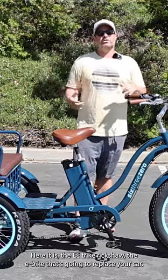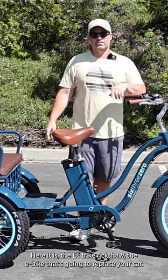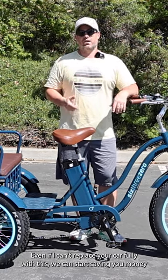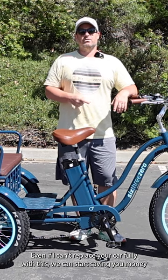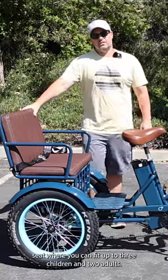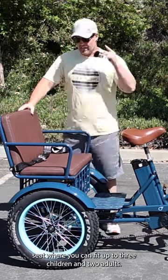Here it is, the e-trike rickshaw — the e-bike that's going to replace your car. Now I know what you're thinking, you need your car. Even if I can't replace your car fully with this, we can start saving you money by logging miles on this e-rickshaw back passenger seat, where you can fit up to three children and two adults.